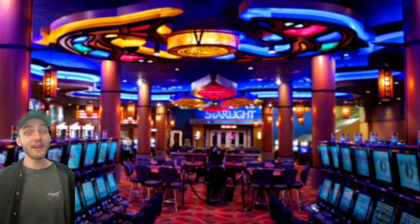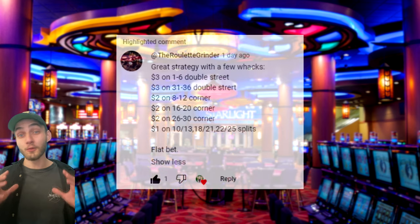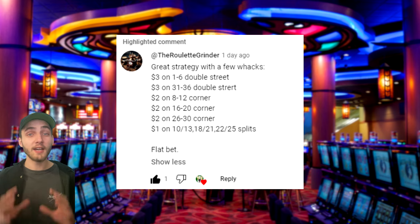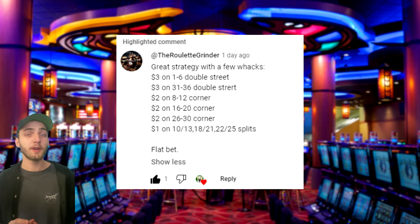G'day guys! Today I've got a brand new strategy submitted by one of you. This strategy was submitted by the Roulette Grinder and I've been using it the last couple weeks to pretty dramatic success. Now in his comment he does recommend only using flat betting with this strategy, however in my experimentation I think I've worked out something that makes the strategy even better.